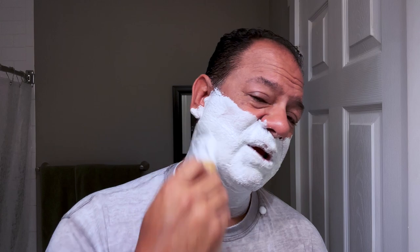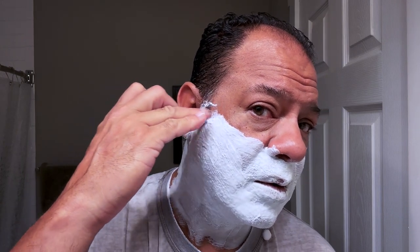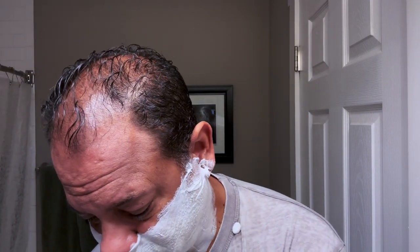In carpentry there's a saying: measure twice, cut once — essentially, be prepared. Be measured. Know what you're doing, line it up, don't half-ass it. I've been making mistakes with my sideburns — I'm going to make a little line here and take it right up to there. Make sure you line up where you want to cut. Measure twice, cut once.